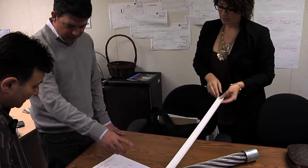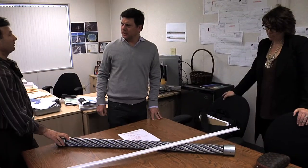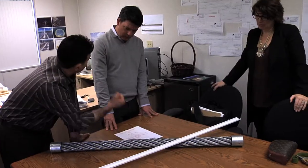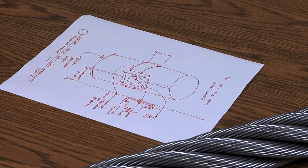You mean that the actual cable just floats? These expand? They might expand — a lot sometimes, like a foot. So you have to allow for anything attached to it to expand with it. A foot is a lot. Obviously the bridge is a suspension bridge, and with a different temperature between summer and winter, you're going to have some expansion in the cables. We want to make sure that the light cables can actually compensate for that expansion.